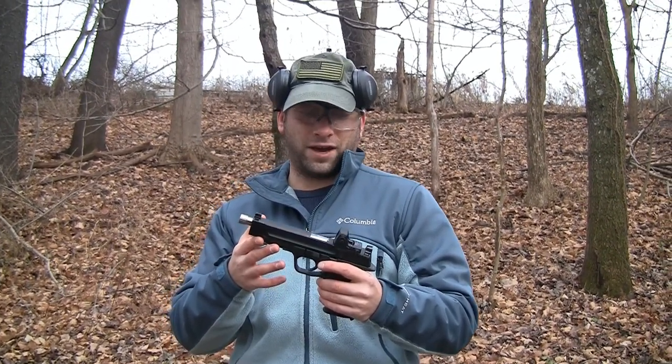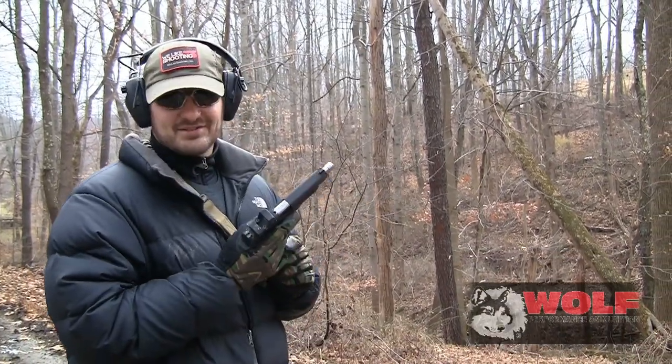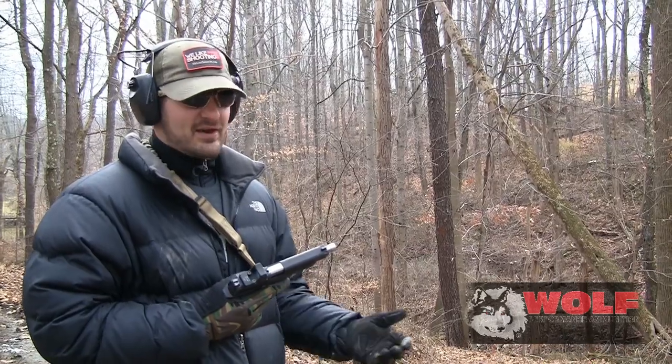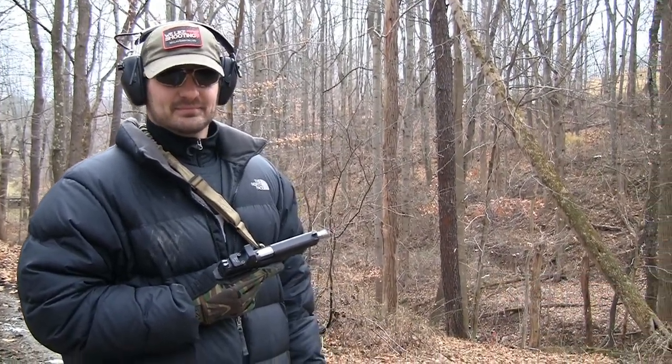We're shooting the VSO standard Wolf military classic ammunition — all our guns just eat it. I saw somebody in the comments say 'I can't believe you endorsed that crap.' I run it all the time and very seldom do I have an issue. If the gun won't run it, we generally don't buy it — we'll get rid of the gun if it won't run that ammo.